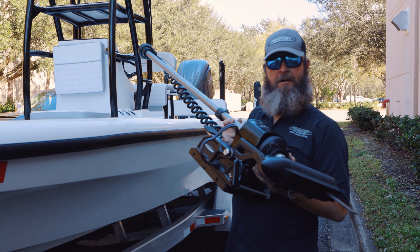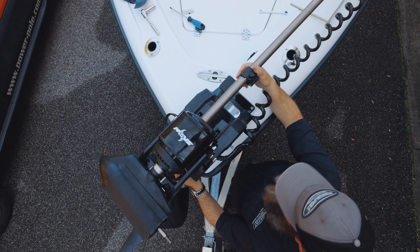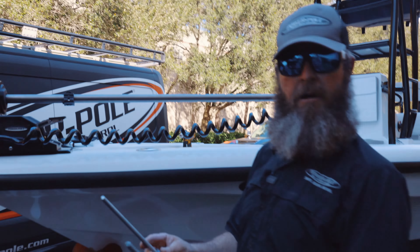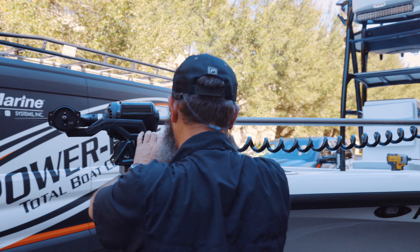Here we have the Move trolling motor. We're going to mount it up to the quick disconnect for the first time. It falls right into place. Insert the pin right here — get them both inserted and started, then push all the way in.